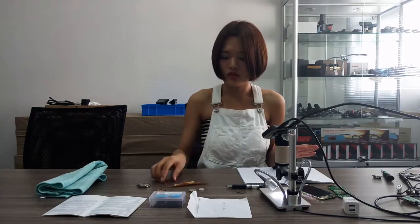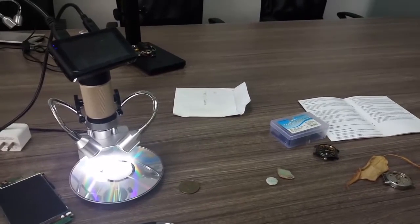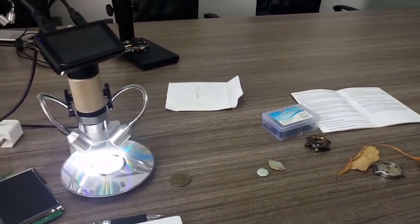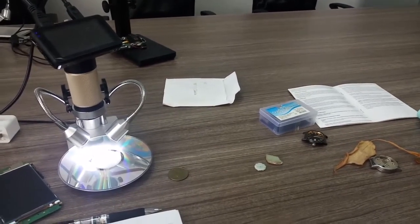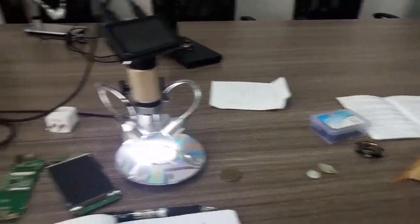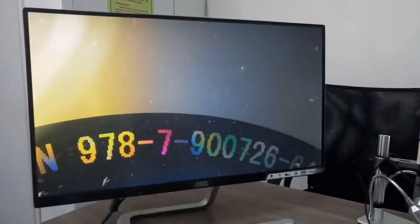Today we're just doing some demonstration about these items — nothing about PCB. Let's start. During my demonstration I will use one hand to hold my phone to take video, so the camera may keep shaking — just bear with it. This first one is a CD.